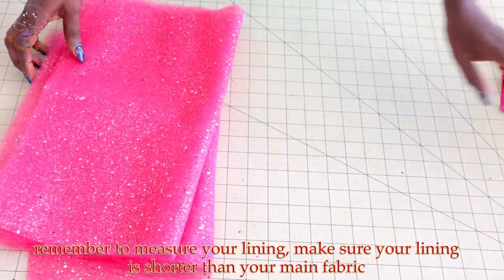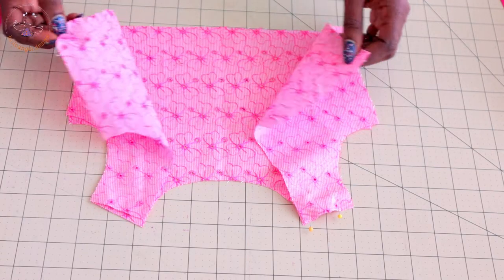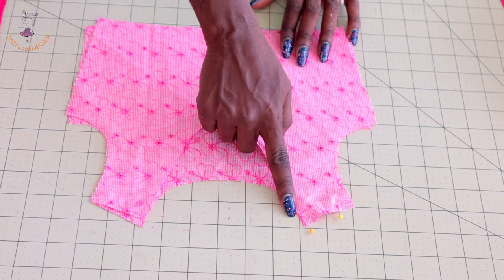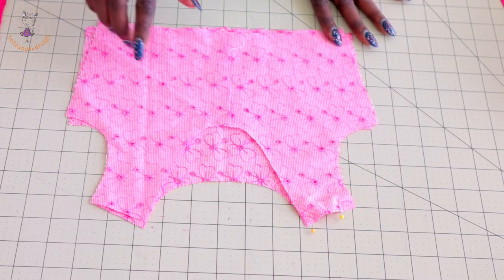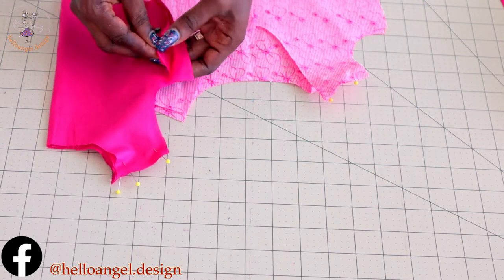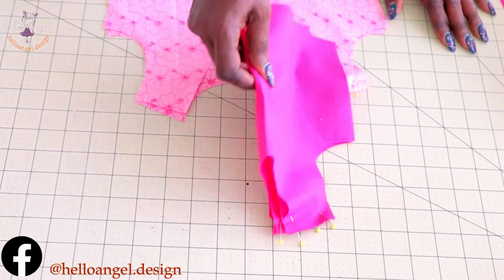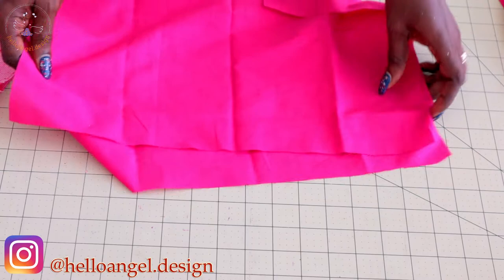Let's put the dress together. First, put both front fabric pieces together, pin both shoulder seams, then take it to your sewing machine and stitch with one centimeter seam allowance, depending on the seam allowance you added on your fabric. Also pick your lining, pin both shoulder seams together, and stitch the shoulder seam with one centimeter seam allowance depending on the seam allowance you added.